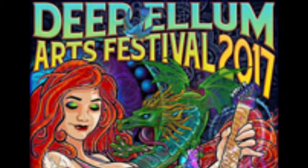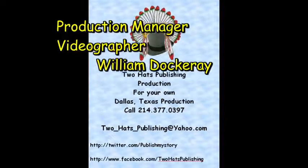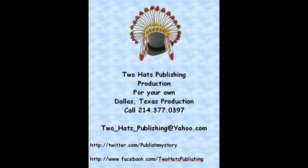This is William, hopefully your favorite videographer from Two Hats Publishing. I hope you enjoyed this video. If you like it, please leave comments below, or like, follow, or subscribe to us and get notices of all our videos. We love it, even when you call!